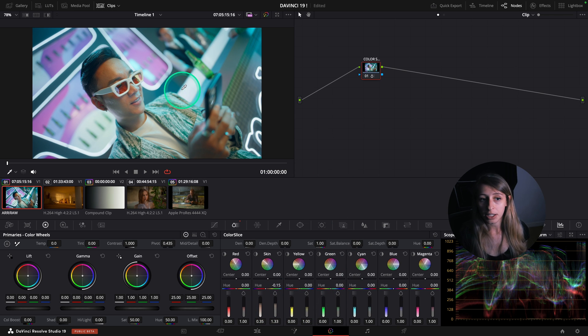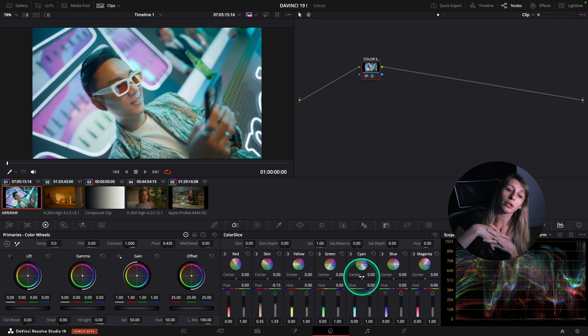I can see in my image that there is a lot of cyan, and the cyan is very primordial in the background. What I want to do is make my character pop out next to this background.